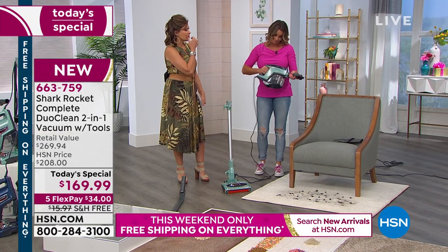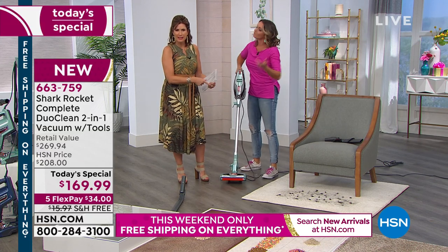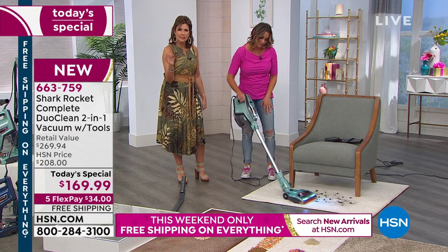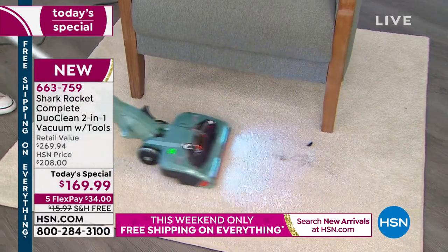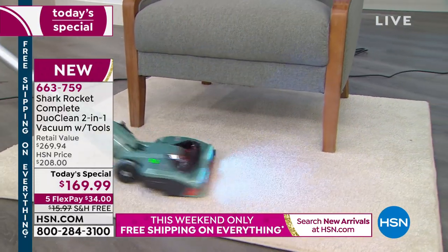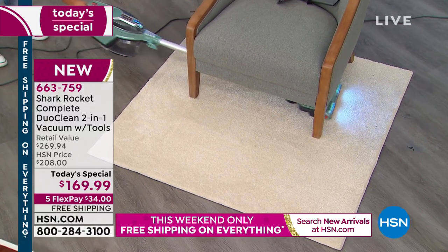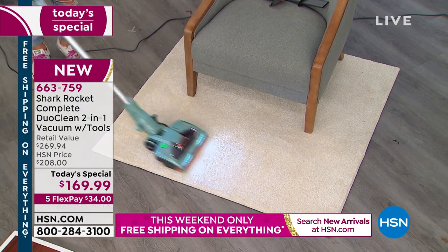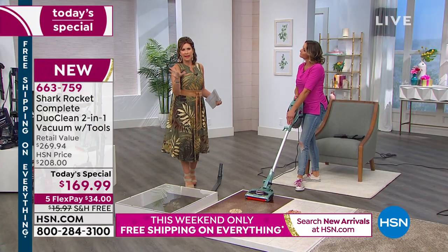Lightweight design. I don't think I've ever seen a light on a handheld — you have the light on the traditional upright and on your handheld. This is going to clean every single surface in your home in a different type of cleaning method. DuoClean means you don't have that wall most vacuum cleaners have. It gets the big chunky pieces — raw macaroni, cookies, taken right up — but then it also gets your fine particles as well. It tackles everything.